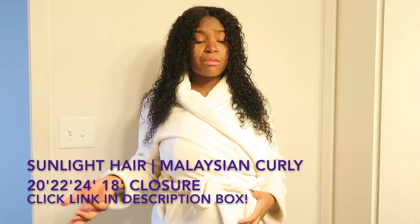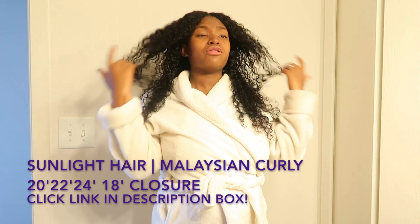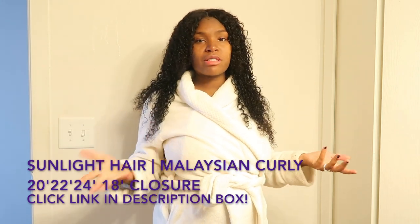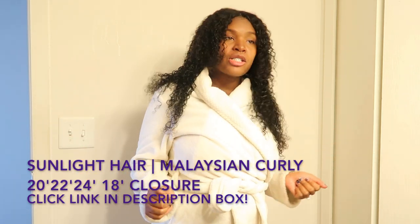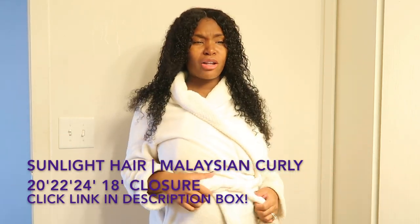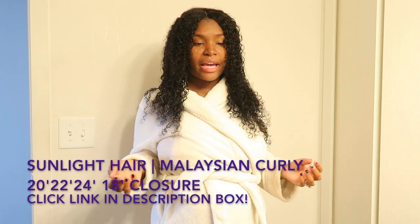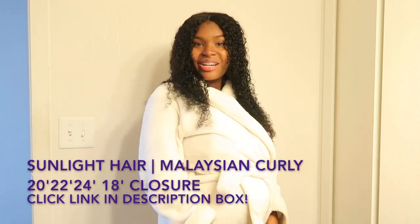They have reasonable prices on their bundles. And you know school is starting — or about to start for some people — so my ladies, you need to look right! Get right by ordering some Sunlight Hair. I hope y'all enjoyed this video, stay tuned for the update on this Sunlight Hair, and peace out — I'll see y'all in the next video!